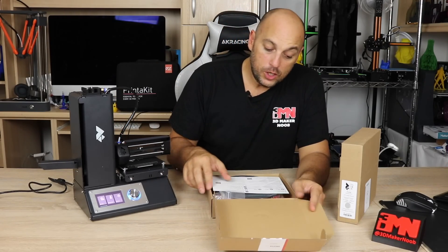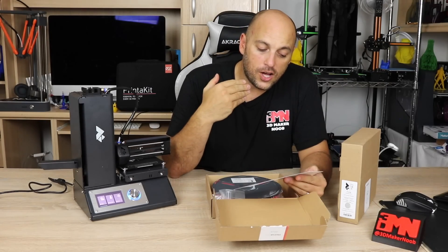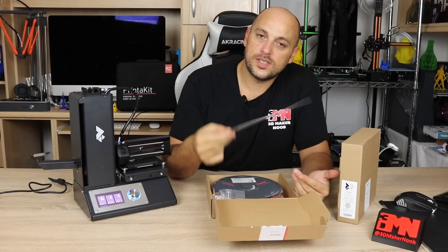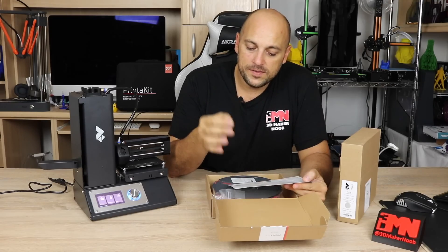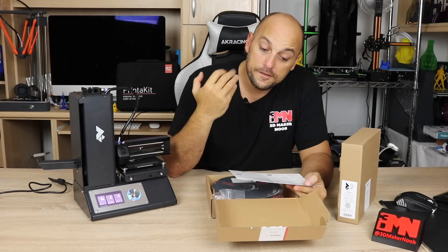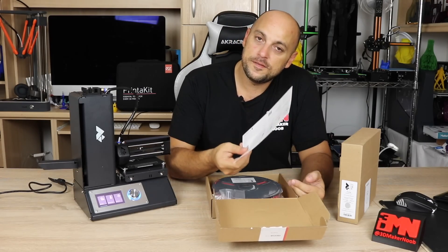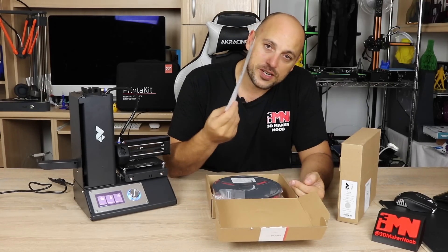Once you open the spool, you will also have an information sheet. This has a lot of useful information — it gives you some instructions, the right temperature, the recommended, the minimum, the fan speed, and also the heat bed temperature. Having this kind of information at hand comes in very, very useful.